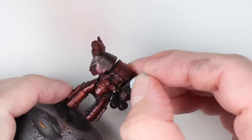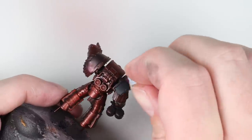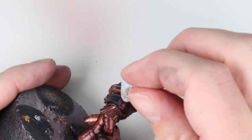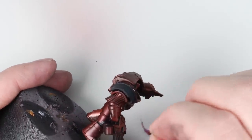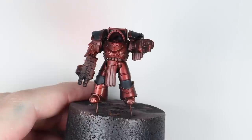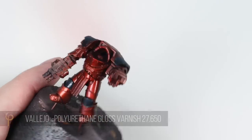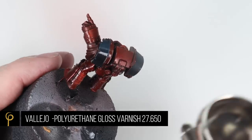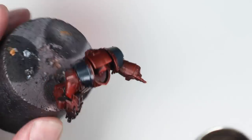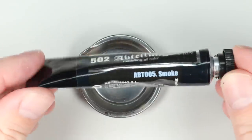Once you're happy with the metallics, remove the mask from the black parts. The easiest way is with sticky blue tack — there's no risk of damaging the paintwork underneath. Then we prep the model for decal application and pin washing using a gloss varnish, thinned maybe two drops of thinner to varnish, giving the model three to five coats for a really nice glossy finish. Because they're thin layers I'm not worried about masking any detail.